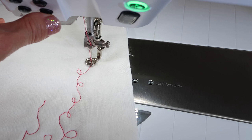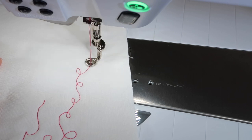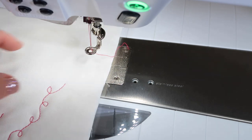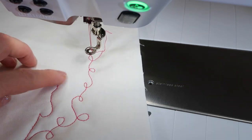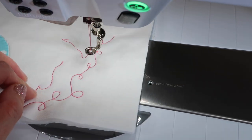When you're done, you can use the scissor button, or you could actually lift up the foot and pull out your fabric and threads. Then you would have the tails that you usually see people talk about, where they take a stitch and pull the bobbin thread up to the top before they get started. It just depends on what you're doing and some of the techniques that you are learning.